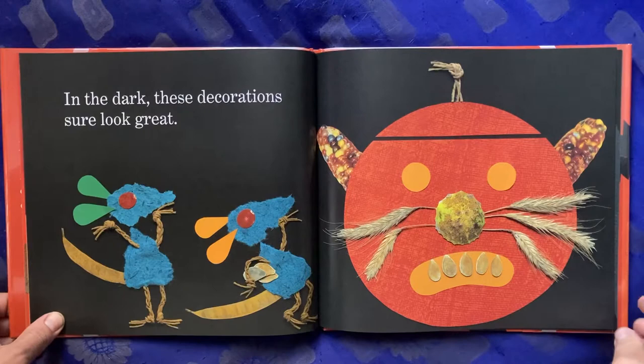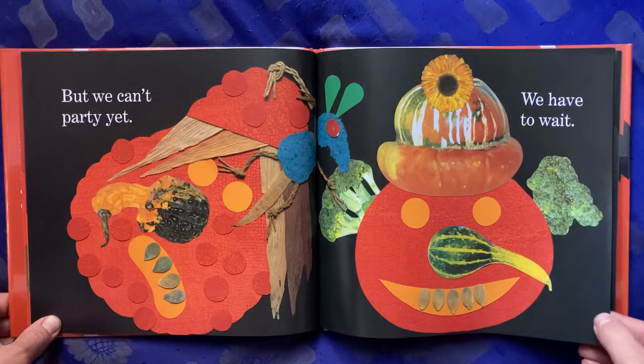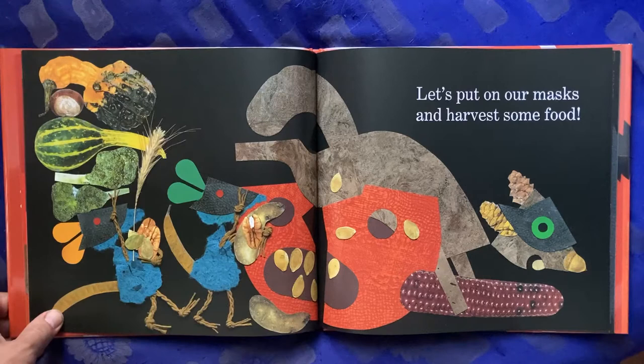In the dark these decorations sure look great, but we can't party yet — we have to wait. Then the house lights flick off. It's a spooky mood. Let's put on our masks and harvest some food.